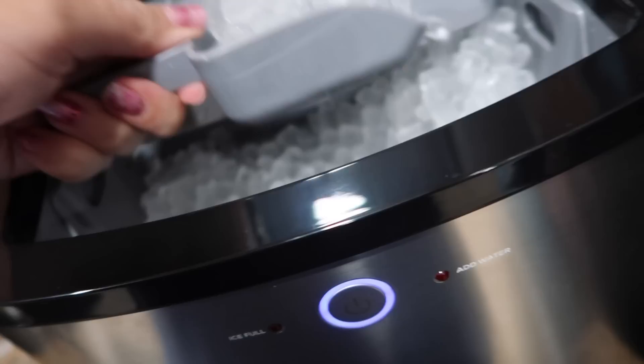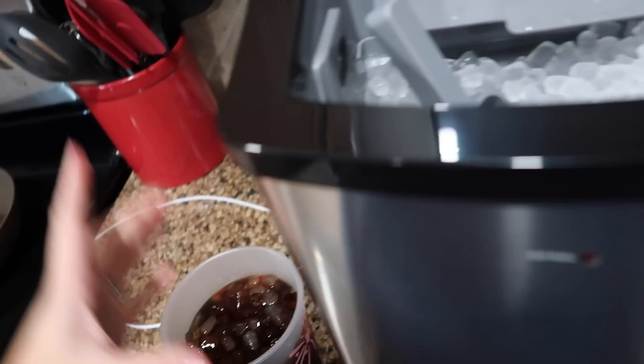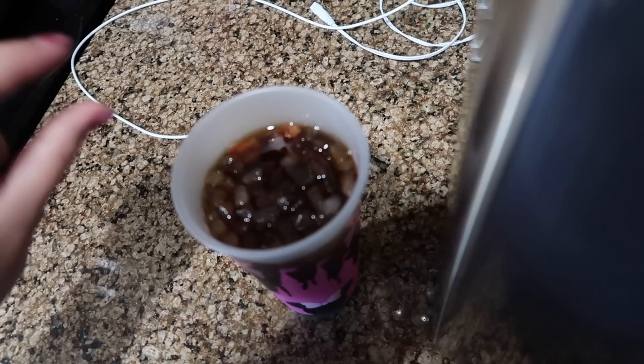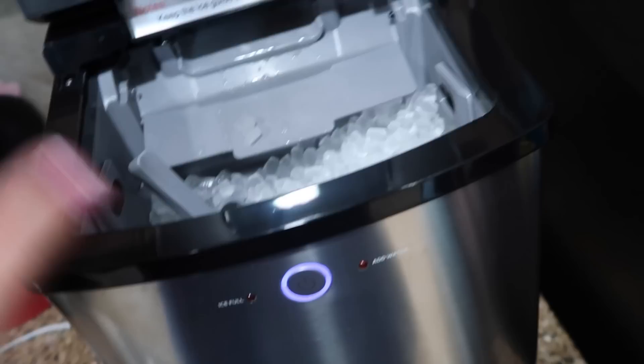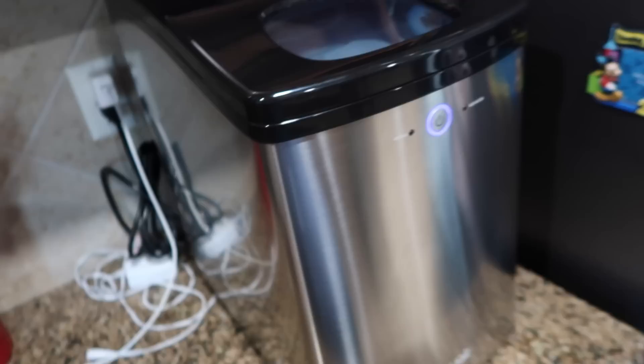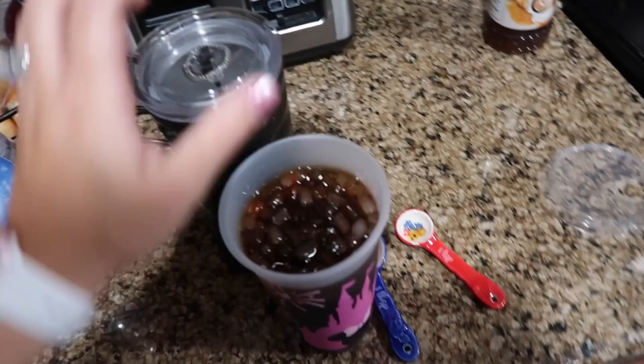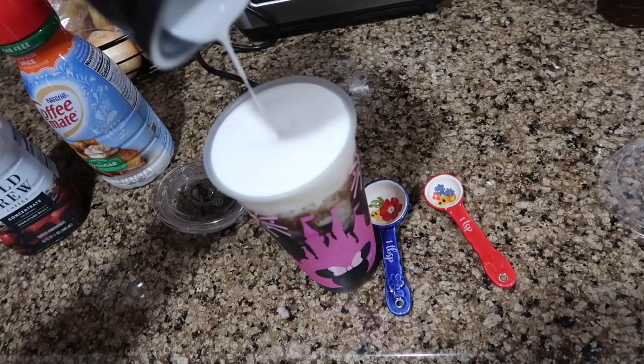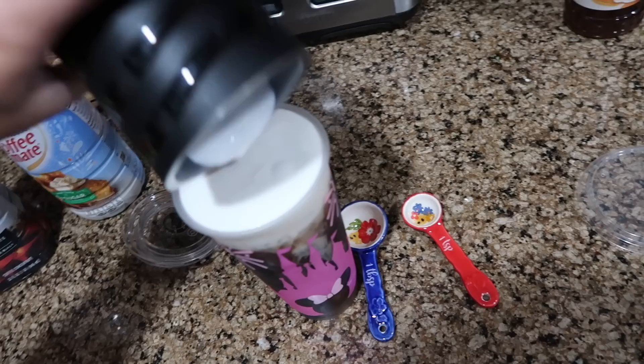After mixing in the sweetener, I fill the cup up with ice, leaving about an inch at the top of the coffee so there's room for the cold foam. Then I pour the frothed creamer right on top. The quarter cup of creamer with that one inch of space gives you just enough room for a nice cold foam layer. The frother carafe rinses out really well — whatever the material is, it cleans up nicely.